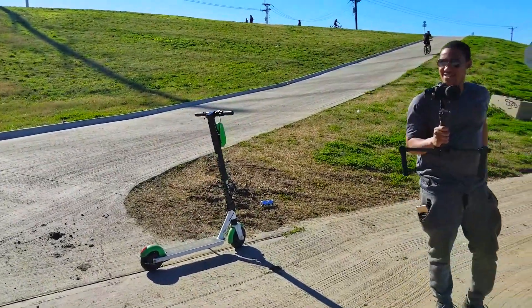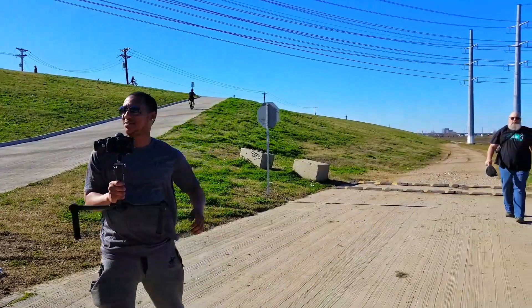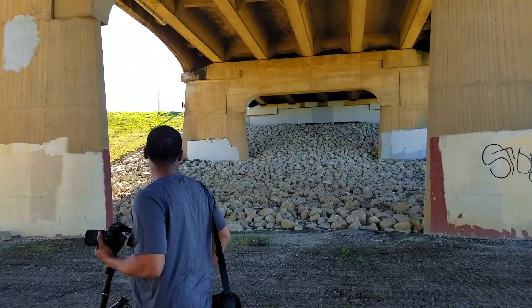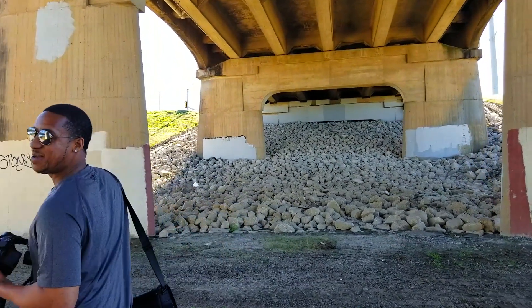That is just a beautiful thing to watch. Yeah, it really is. You could light those rocks — heck yeah, dude, that would be amazing.